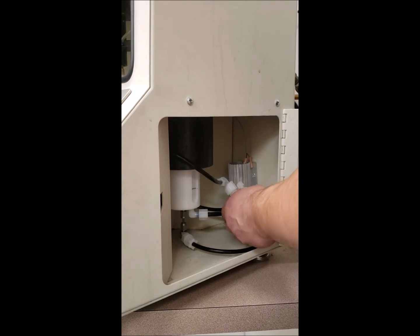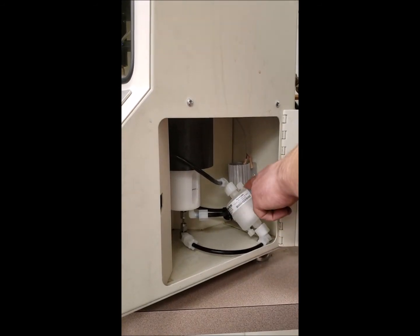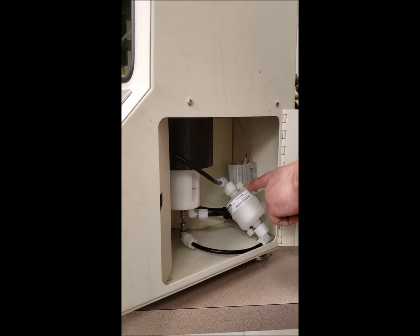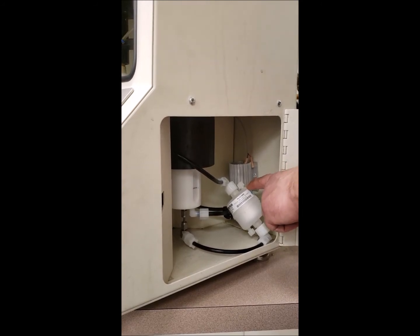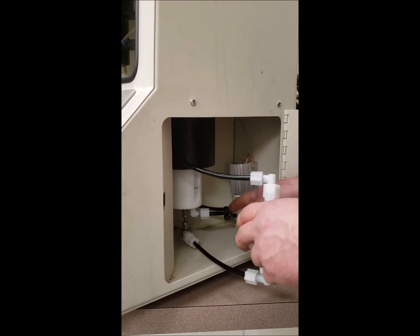The filter should sit inside the machine so that the bleeder valve is at the highest point in the machine. If you look at the tubing, there should be no hard kinks.